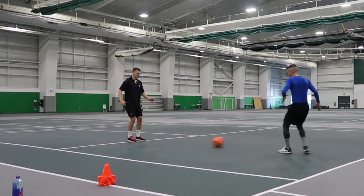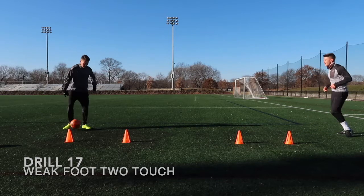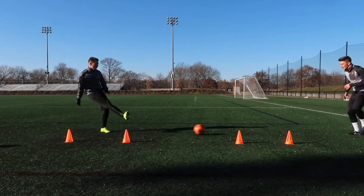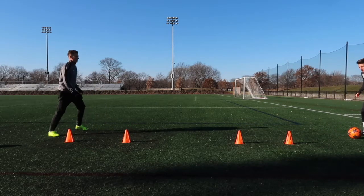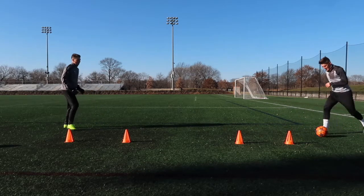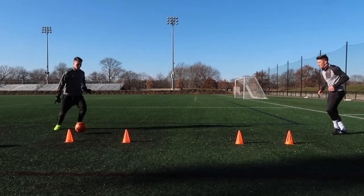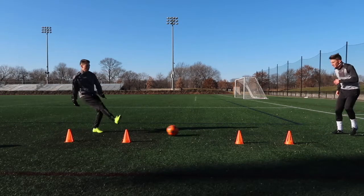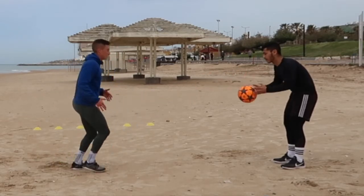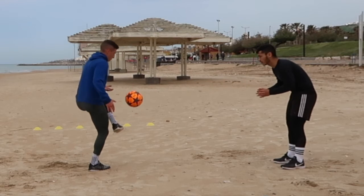Now we're doing weak foot using two touches, just pinging the ball in nicely. Take two touches and really test your partner's touch. You can even use this as a game — play for points — but here we're just trying to improve each other, ping it in nicely and use that touch to really improve ourselves. Now we've got a double inside — one of the harder volleys, but it really makes you focus. You've got to shake that foot nicely and ping it back into your partner.